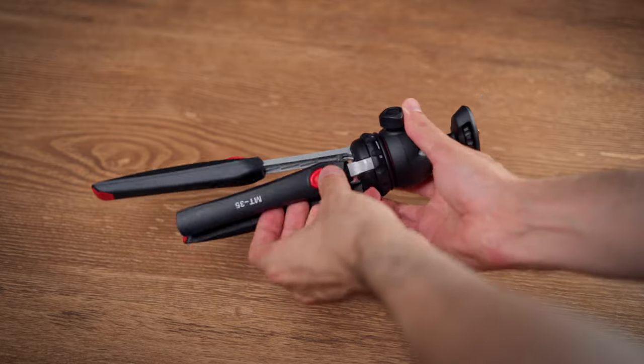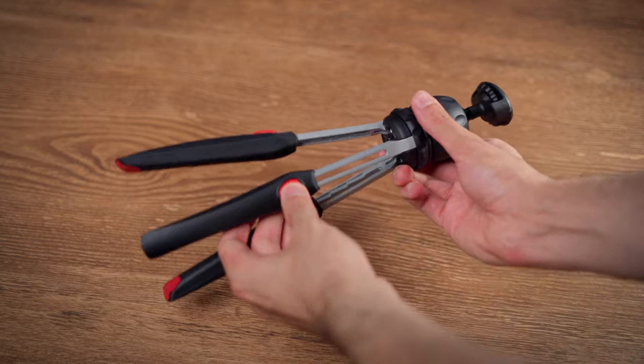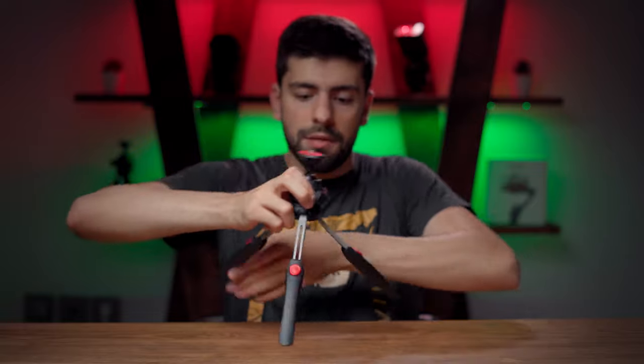This mini tripod has so many awesome features. The legs of this tripod can be extended, and now you can use it in a taller mode wherever you need, which is really awesome.